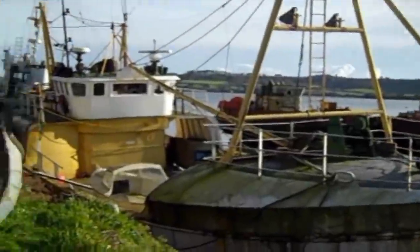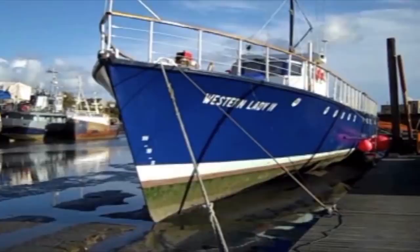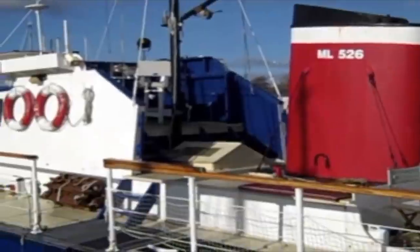I've been doing a bit of research lately on motor torpedo boats from the Second World War. There's one group called Fair Mile B — that's the company, Fair Mile B is the boat. There's only about four left; some in Canada, but only four in the UK. I just walked in here and here she is — this is Western Lady Four, formerly ML 526 Motor Launch. She's humongous. I didn't realize these boats are so big.